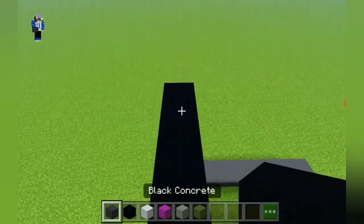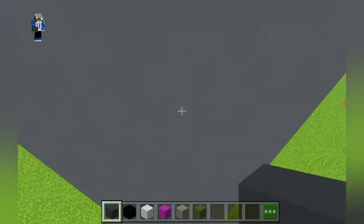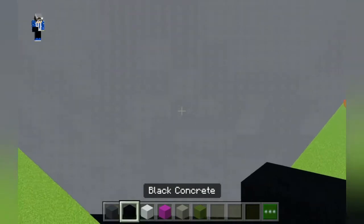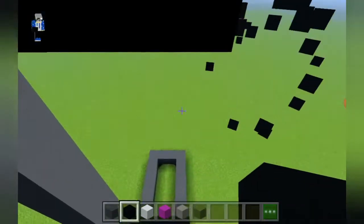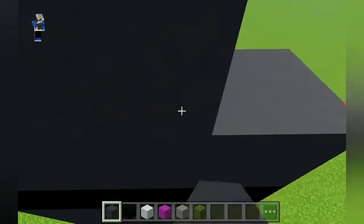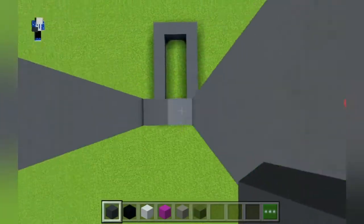We place black concrete and then we place eight gray concretes on top of the black concrete — one, two, three, four, five, six, seven, eight. We place a black concrete and then a gray concrete, and it's as simple as that. We can extend these black concretes and they should be lined up with the gray concrete, in which we extend all of these gray concretes like this.